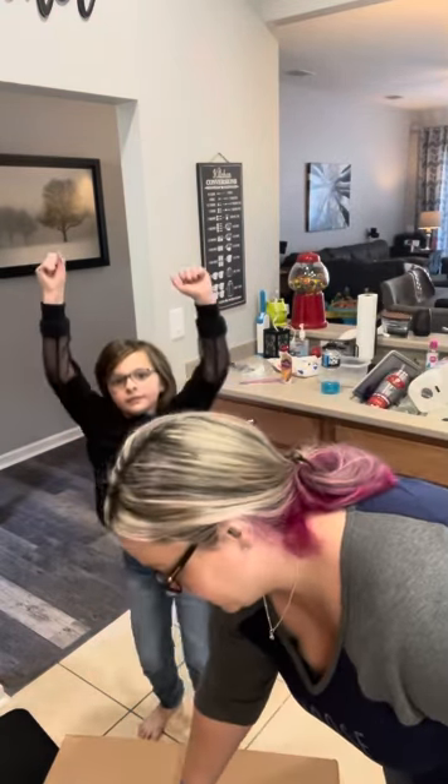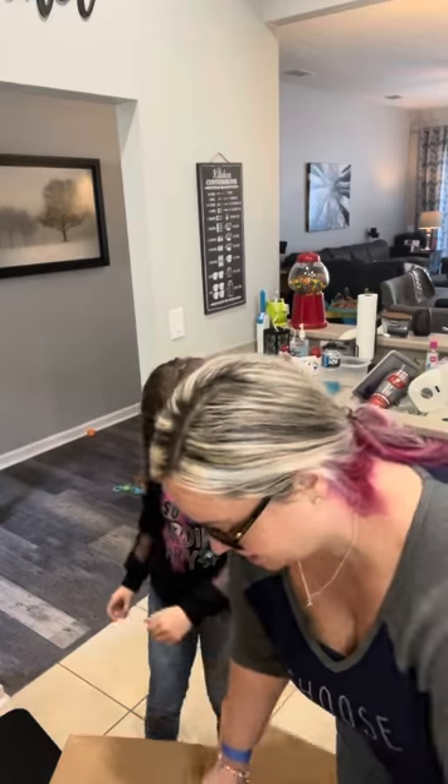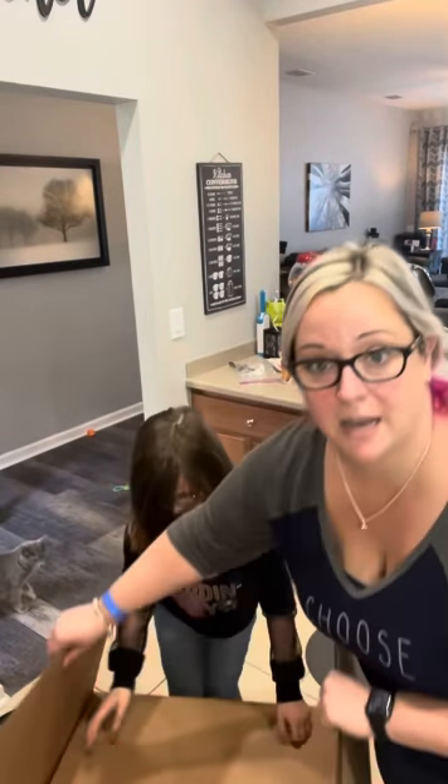We've got our next product — it's a big one, a big box down here, so we're going to open it. I know what it is; it's nothing like super exciting, but it's in a huge box as you can see.